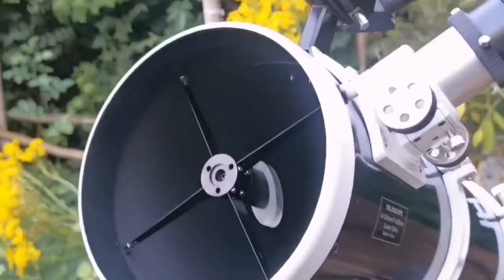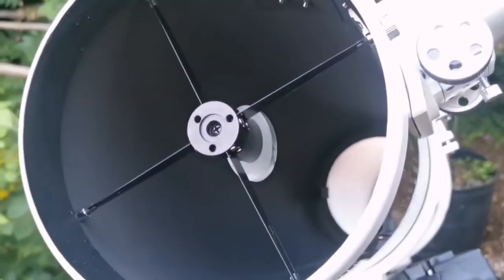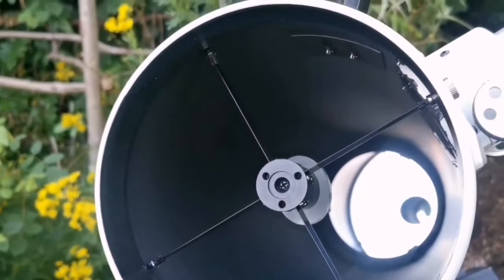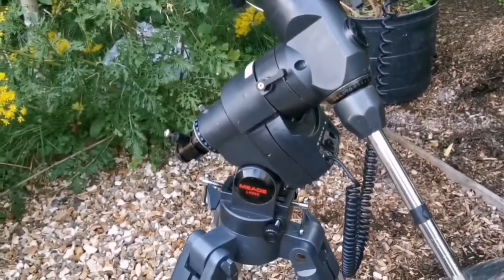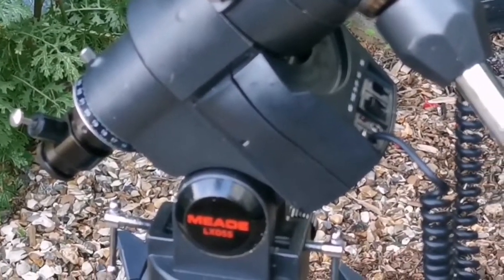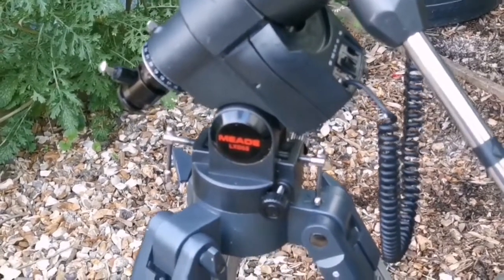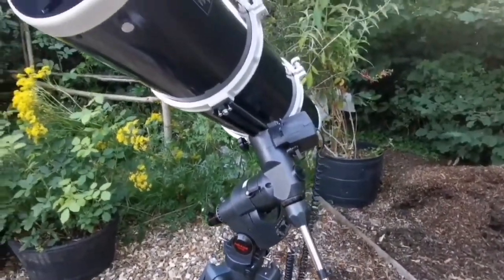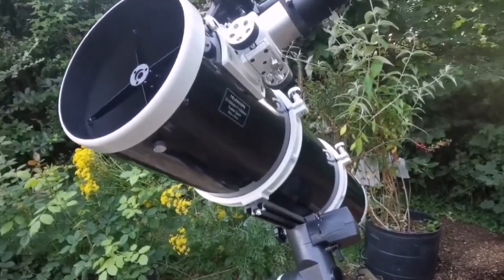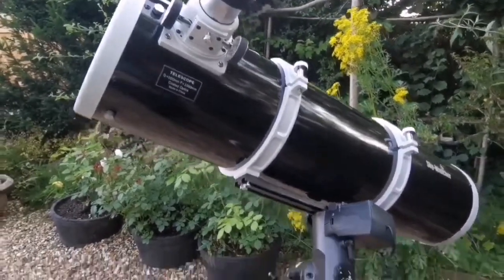This is an 8-inch telescope — it's an ultimate, lovely equatorial-mounted telescope. I'm using the LXD-55 mount, and there is also a control for that. This is an autoguider cable. It's the first time I'm using such a telescope on an equatorial mount.